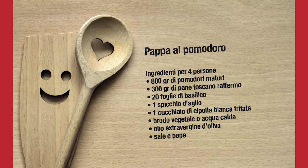Allora, per la pappa al pomodoro abbiamo bisogno di pomodori maturi, pane toscano raffermo, basilico, spicchio d'aglio, cipolla bianca, brodo vegetale, olio, sale e pepe.